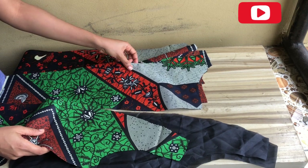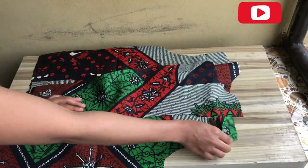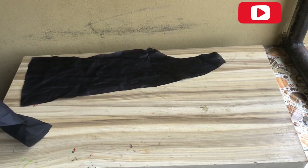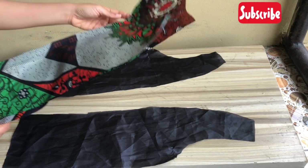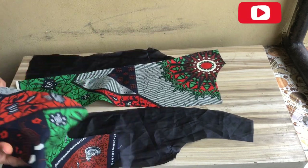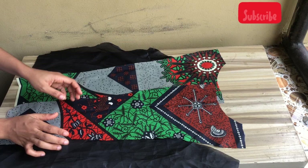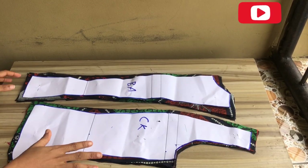If you're confused please leave your question in the comment section. As you can see, this is the front part of the blazer jacket and you can see how I placed it with the lapel facing the other part. For the lining part, you're going to cut out the hair stay and iron it on. The part facing the lapel I cut with anchor because after stitching, when you flip your lapel that part will be facing the front. So you're going to iron hair stay only on your main fabric.